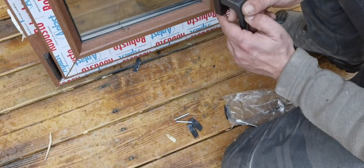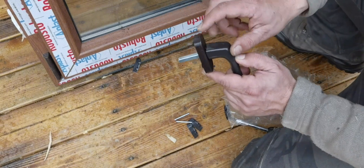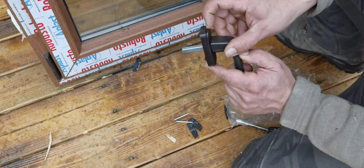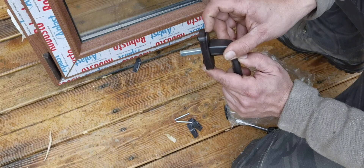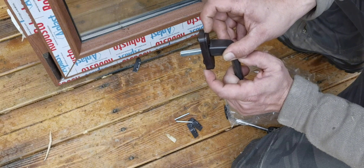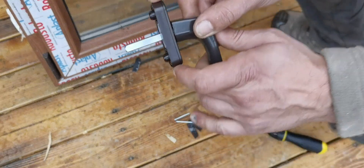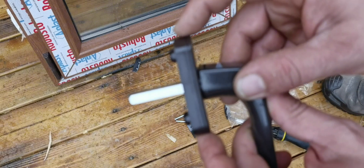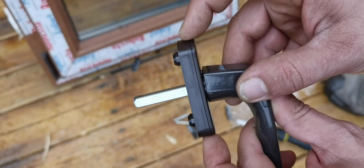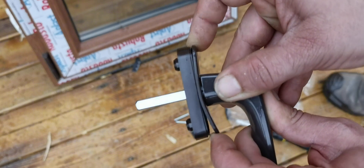So the thing is, this right here is just a cover. It should be opening or coming off, but it doesn't come off. Here's the catch — what it actually does, you have to pull from both sides, not just one. You pull like this from both sides and then twist it.